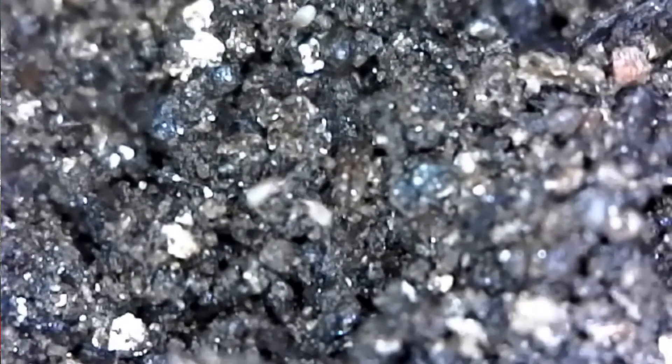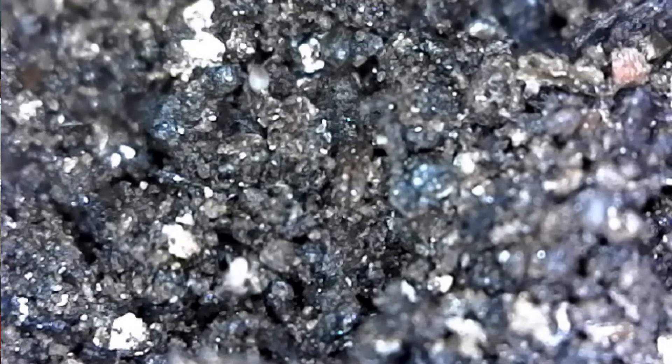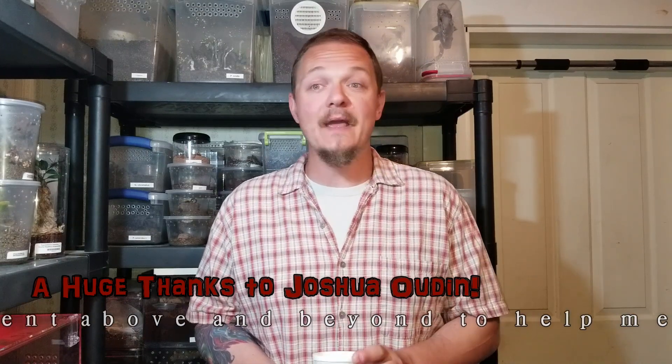If anybody was paying attention early in the video, I mentioned possibly breaking out my predatory mites to help deal with this mess. And I started thinking — I do have predatory mites. If everybody can think back to when I talked about my problem with fungus gnats, it was killing me. I had a bag of substrate that was infested with them and I got them in a bunch of enclosures; it was terrible. A buddy of mine on Facebook, Joshua Oden, was gracious enough to not only instruct me on how to use predatory mites but to actually send me some. I used the predatory mites in some of my enclosures; they will not harm the arachnids, but they will eat the larvae of the fungus gnats — which does away with them. So I no longer have fungus gnats.